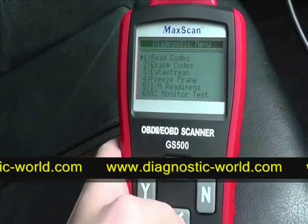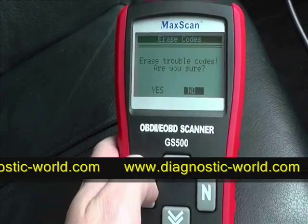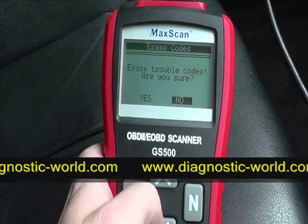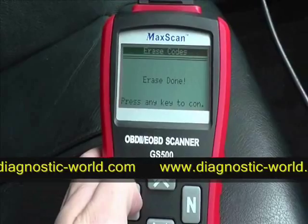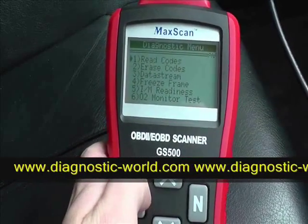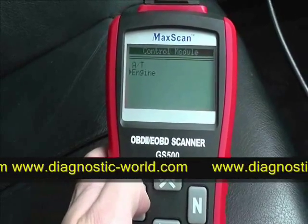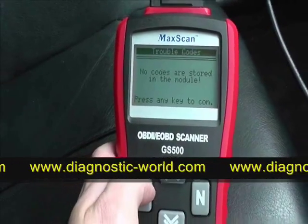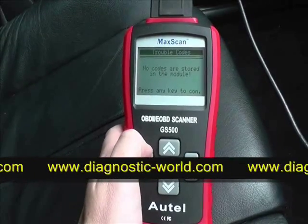Now we want to erase the code. Let's assume we've actually fixed the sensor or fixed the problem that was occurring. It asks: are you sure you wish to erase trouble codes? We click yes — erase done. We'll go back into reading codes just to make sure it's been cleared. No codes are stored in the module — the MaxScan has successfully read and cleared the fault codes.